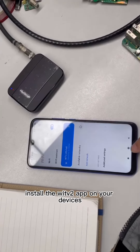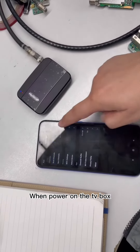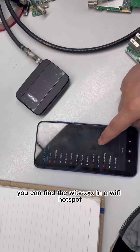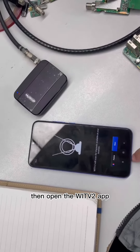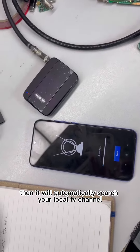Firstly, install the WITV2 app on your devices — supporting iPhone and Android phone. When you power on the TV box, you can find the WITVXX in your Wi-Fi hotspot. Choose this Wi-Fi, then open the WITV2 app, choose your country, and it will automatically search your local TV channels.